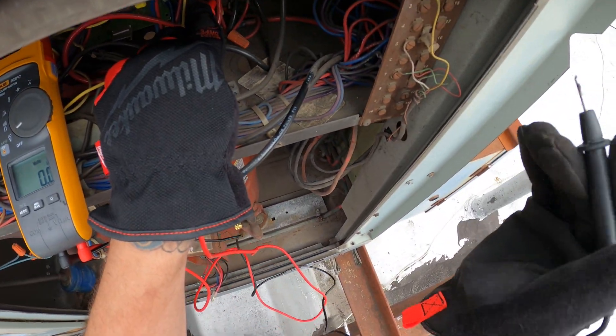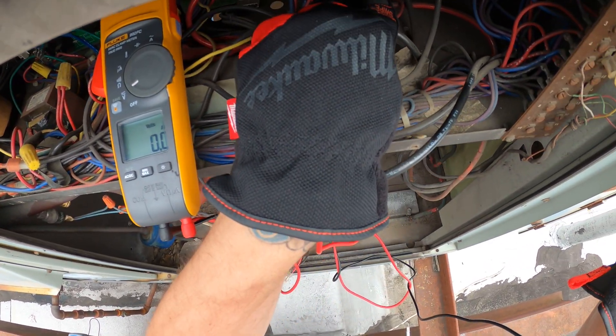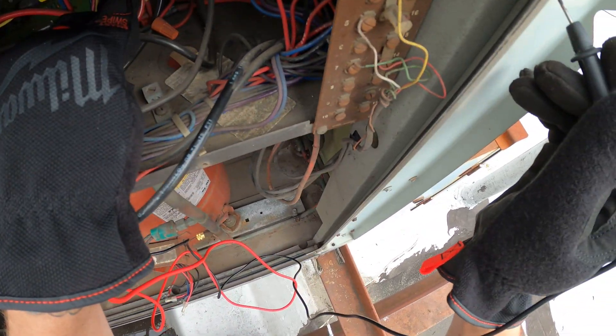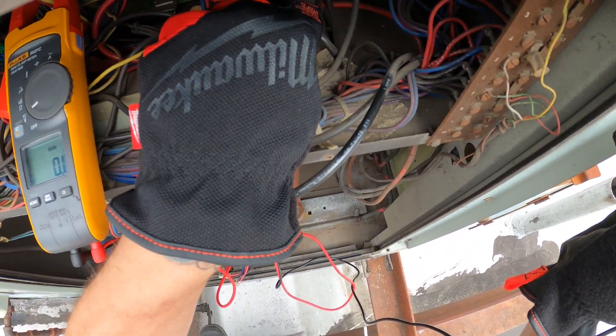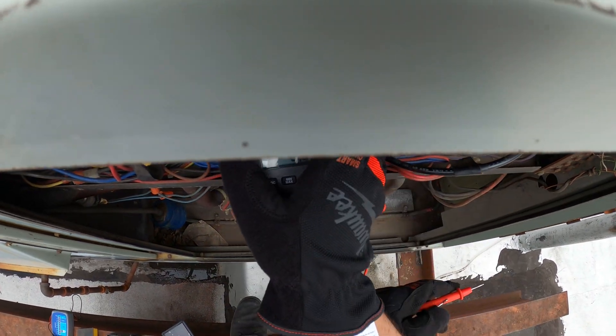Don't see a ground connection, but you could just go to metal. Zero volts. Next line to ground, zero volts. Next line to ground, zero volts. You are now safe to continue this operation.